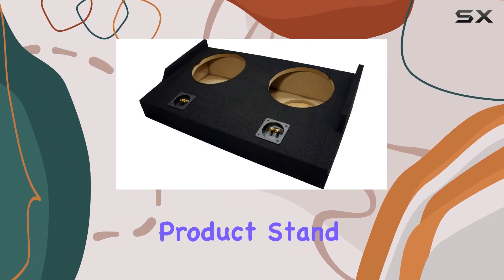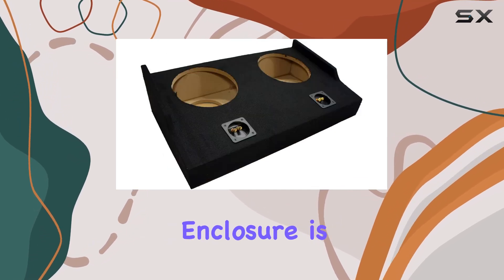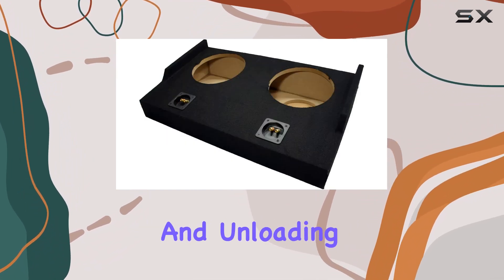What makes this product stand out is its high-quality construction. Made from durable aluminum, this enclosure is built to endure the rough and tumble of road vibrations and the occasional knocks that come with loading and unloading cargo.